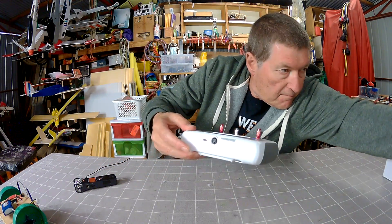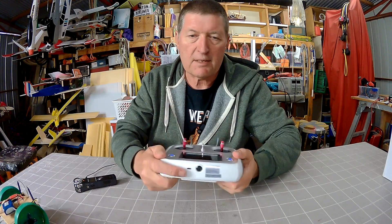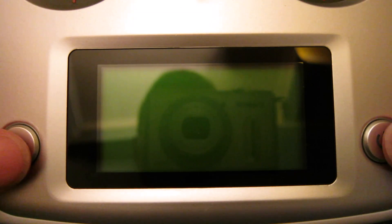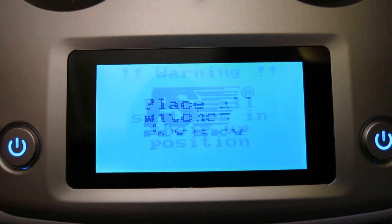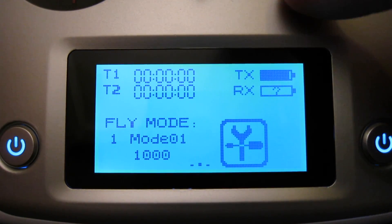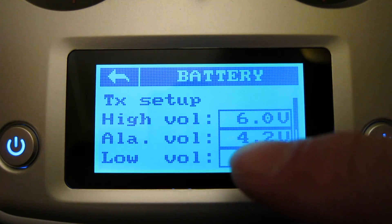On the bottom we have a trainer port and USB connection. You get a USB cable so you can connect to your PC and upgrade the firmware — I suspect it's PC only, not Mac, which is unfortunate because I don't have a PC. To turn it on, hold down the two power buttons. We're getting a warning because one of the switches is in the wrong position — they all have to be in the up position. Switch that up and we get the proper startup. You'll see the transmitter battery voltage and the receiver battery voltage.